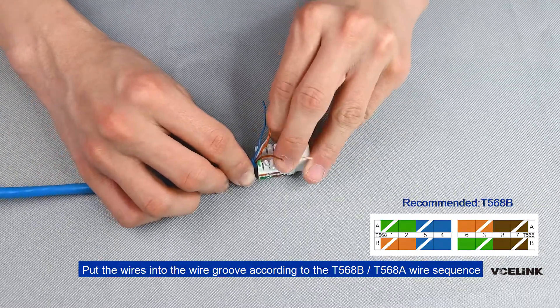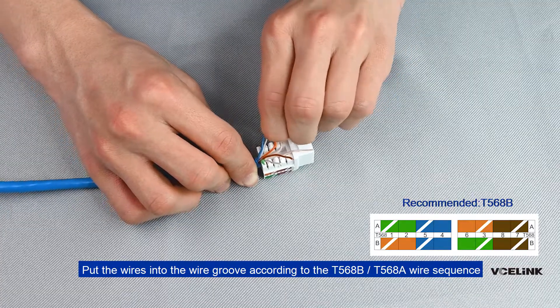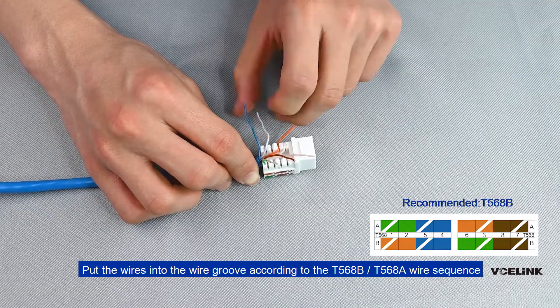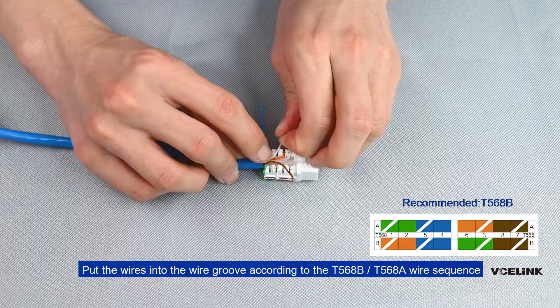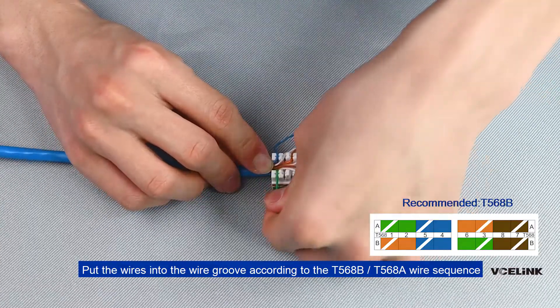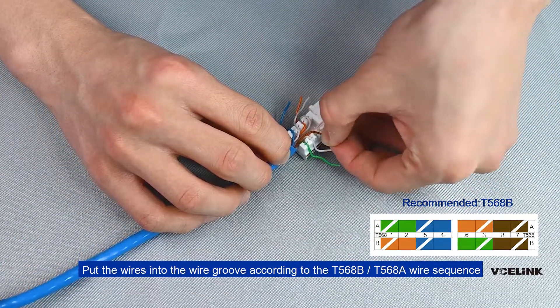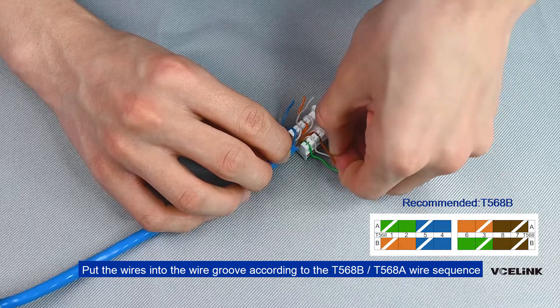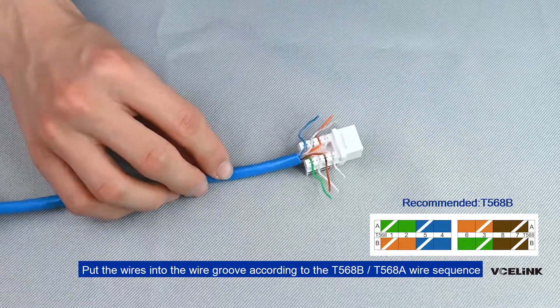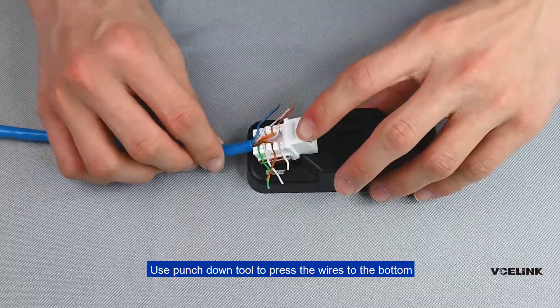Put the wires into the wire groove according to the T568B or T568A wire sequence. Use the punch down tool to press the wires to the bottom.